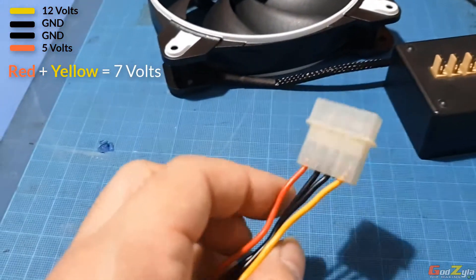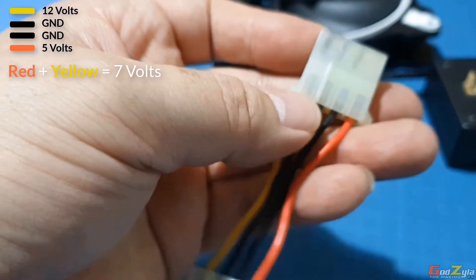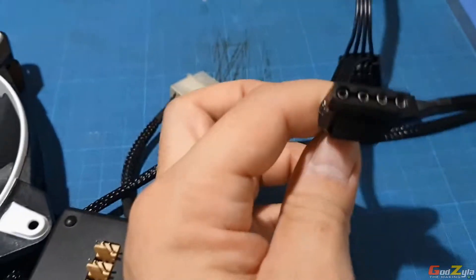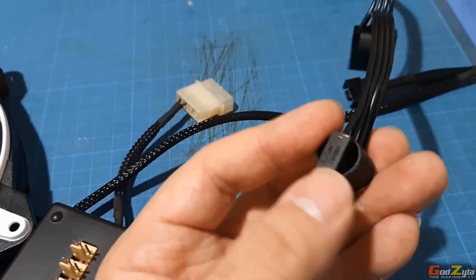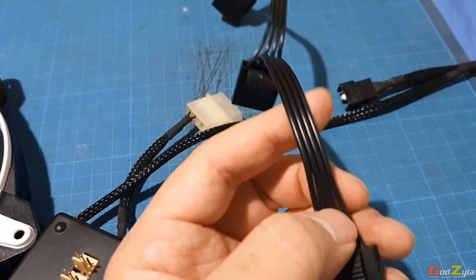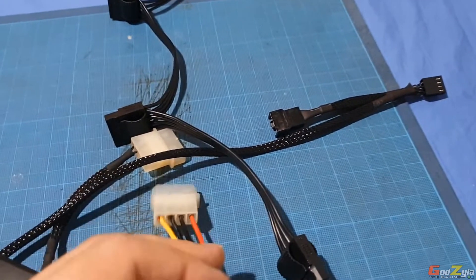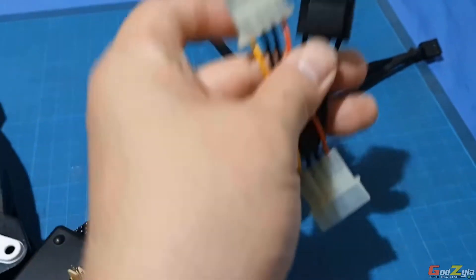How do you tell which pin is which on modern molex connectors? Back when molex first came out, there was a groove — pin one is 12V and pin four is 5V. On modern molex, you judge based on the connection orientation itself and use that as a reference to identify which cable is which.